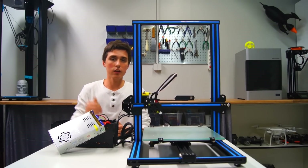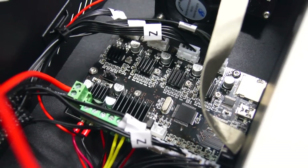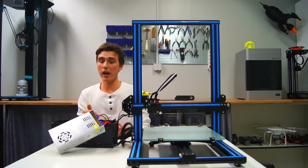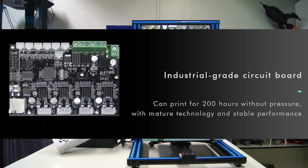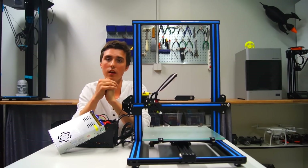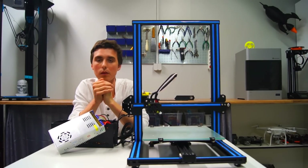Unfortunately, I could not find too much information about the motherboard. I know it's a Melsi controller with Marlin firmware, and apparently it can do 200-plus hours with no problems, so it's gotta be good, right? If you would like to add anything, write me a little something in the comments below.